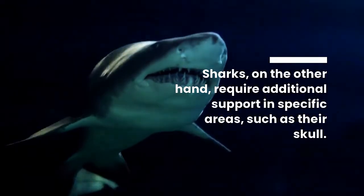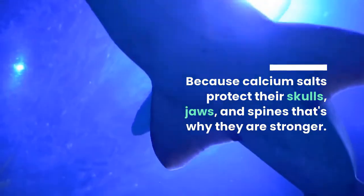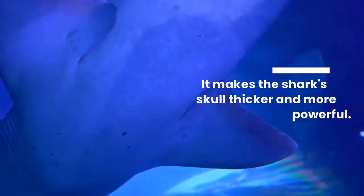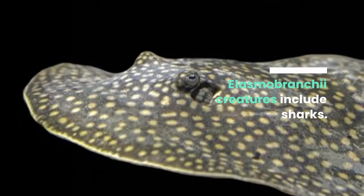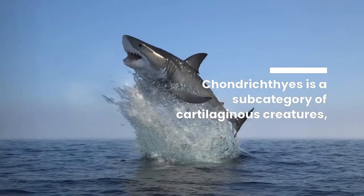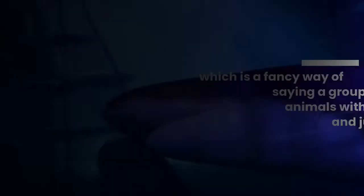Sharks require additional support in specific areas such as their skull, because calcium salts protect their skulls, jaws, and spines, making them stronger and the skull thicker and more powerful. Elasmobranchii creatures include sharks. Chondrichthyes is a subcategory of cartilaginous creatures — a fancy way of saying a group of animals with no bones and just cartilage.